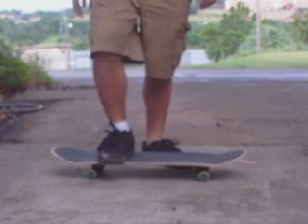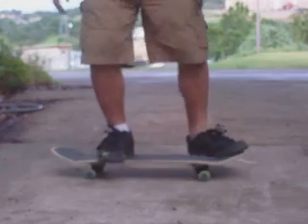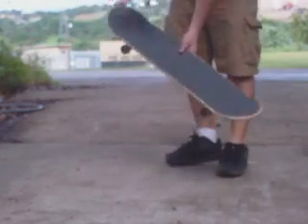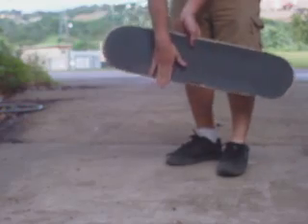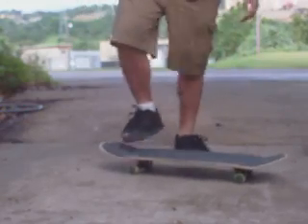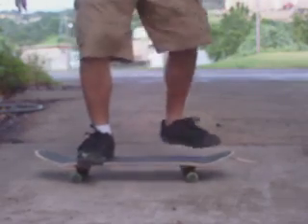Here I'm just trying to explain it again. Put it in position like this, bring it down. Back foot — scoop it. At the same time, front foot — push down, go like that. It should look like this.